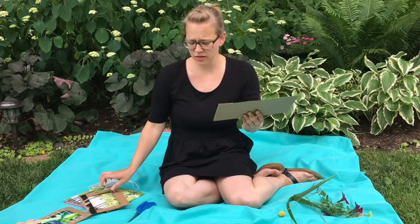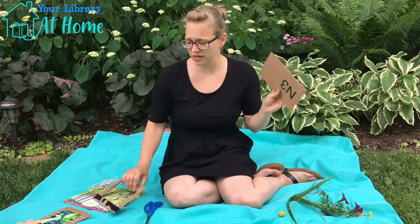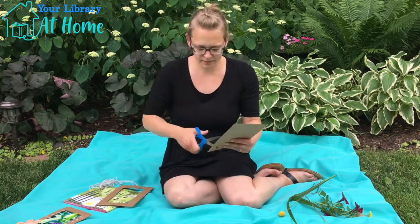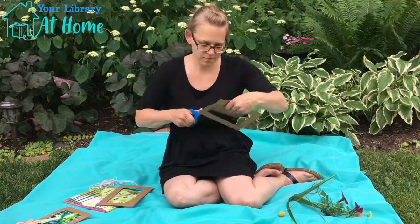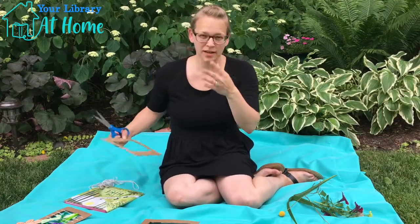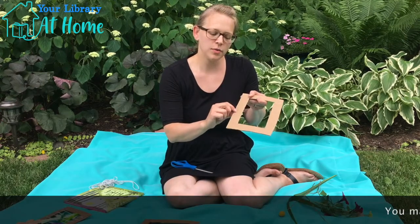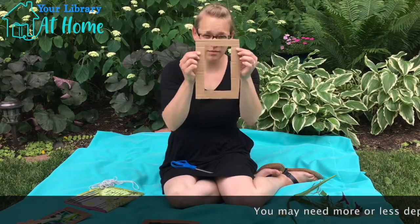So we can cut it short, and then we're going to use our scissors to cut out the hole. Once you've got that all cut up, the next thing you want to do is make about six or seven small cuts on the side, on both sides.